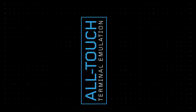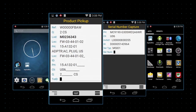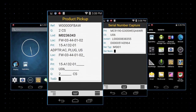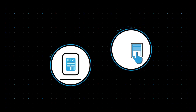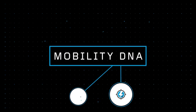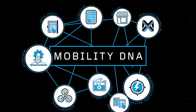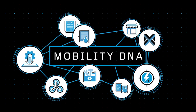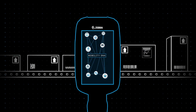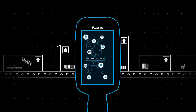The software also includes all-touch terminal emulation, which translates your existing green screen interface into an intuitive all-touch interface, without having to modify your back-end. SimulScan and all-touch TE are just two solutions within MobilityDNA, a whole suite of Zebra-exclusive tools and utilities that add functionality to enhance the capabilities of your Zebra Android mobile device, while streamlining your device platforms into one simple integrated solution that's easy to deploy and manage.